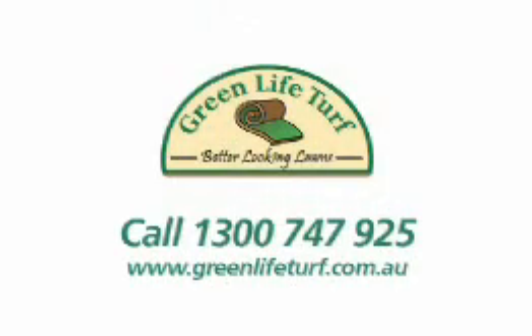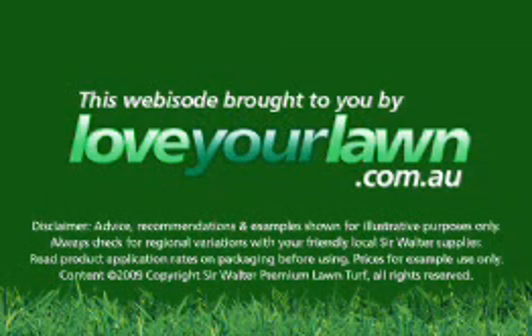Speak to my local mates at Green Life Turf on 1300 747 925.